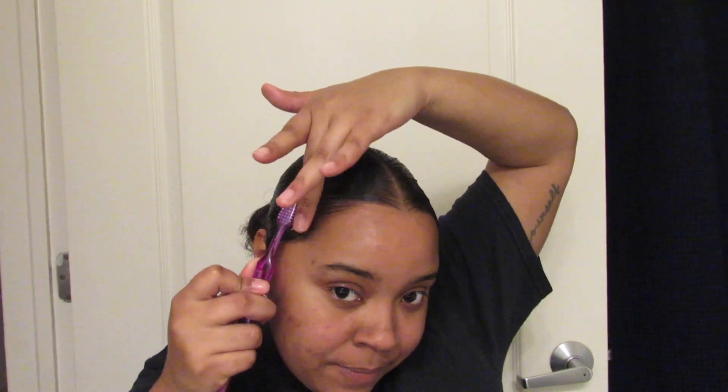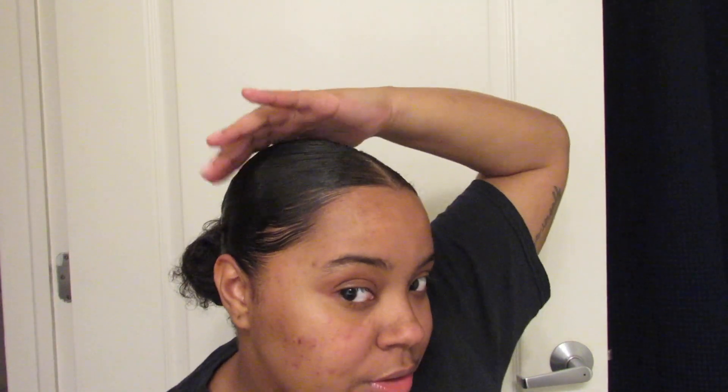If you don't use edge control, the tutorial is basically done and you can let me know in the comments what you thought. But if you use edge control, we're not finished! I put my toothbrush into the edge control and go along right here around the hairline. I do little swoops and then bring the hair all the way back to the bun so there are no bumps.